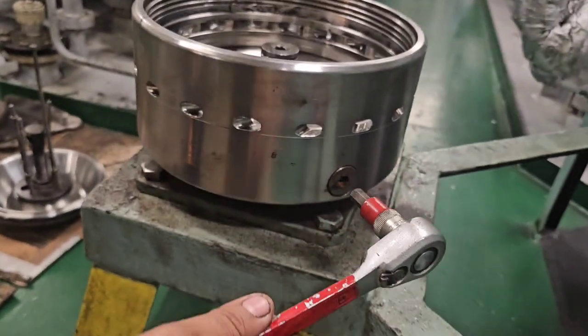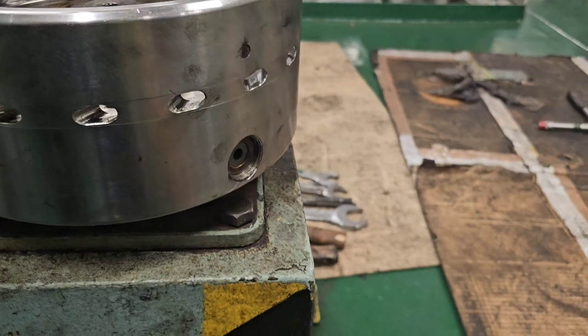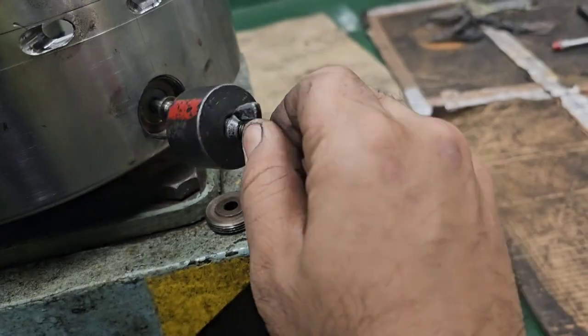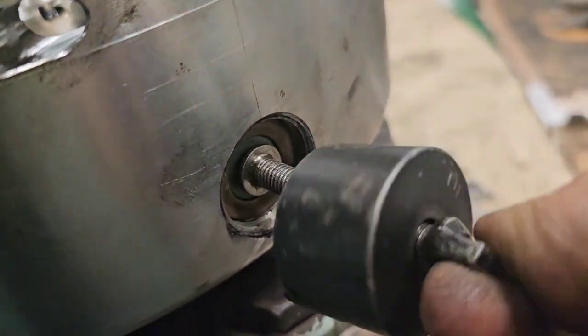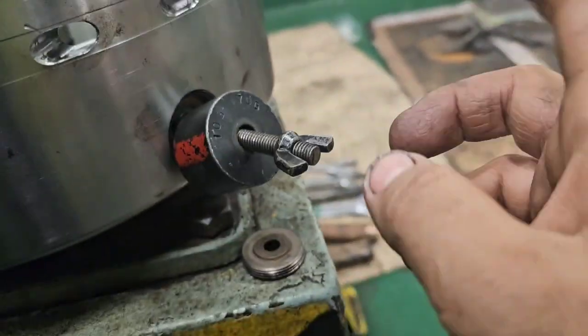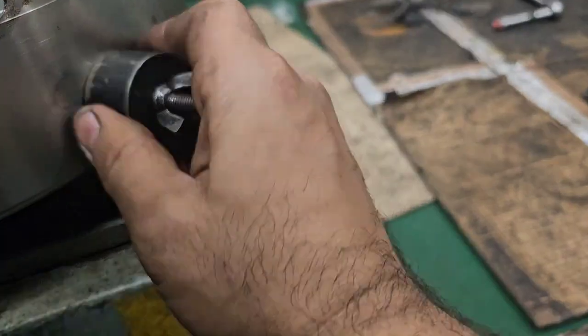Next we have to withdraw the pilot valve. First we remove the valve nut by unscrewing it with a hexagon rod spanner. Then we have a special tool for dismantling and taking out the pilot valve — it looks like this. You screw it all the way in and then use the butterfly nut to extract or withdraw it.